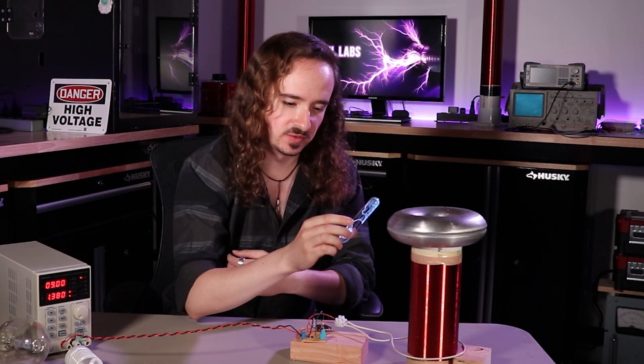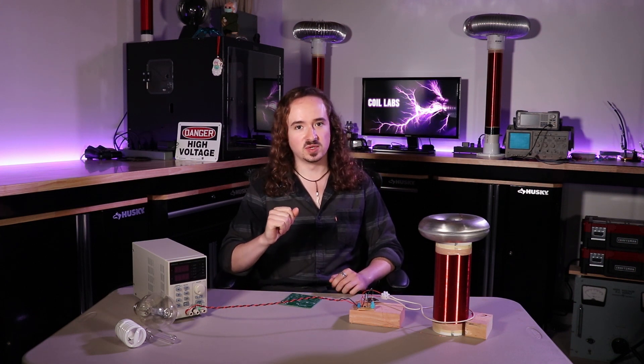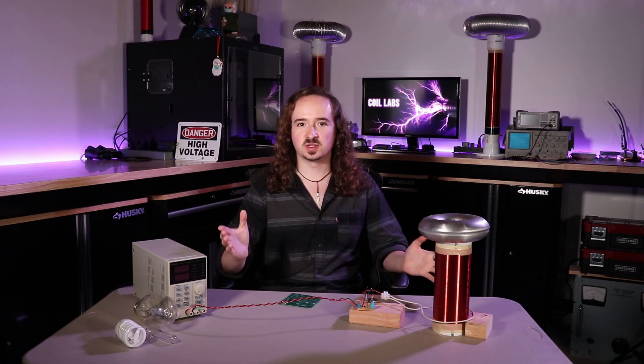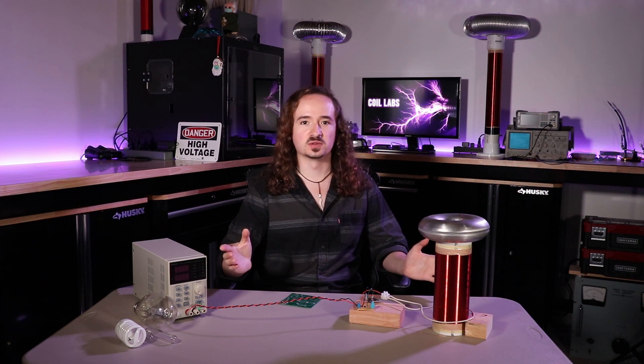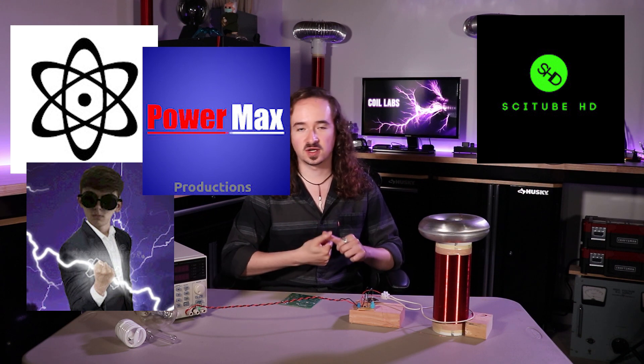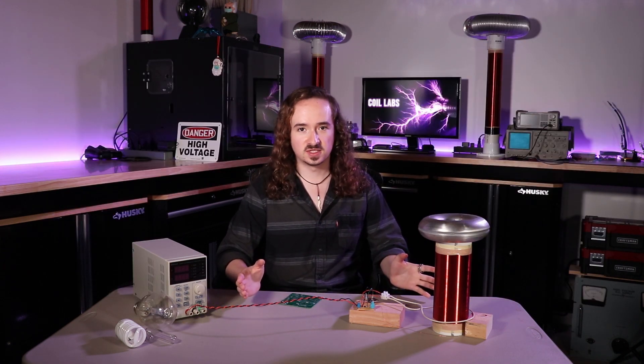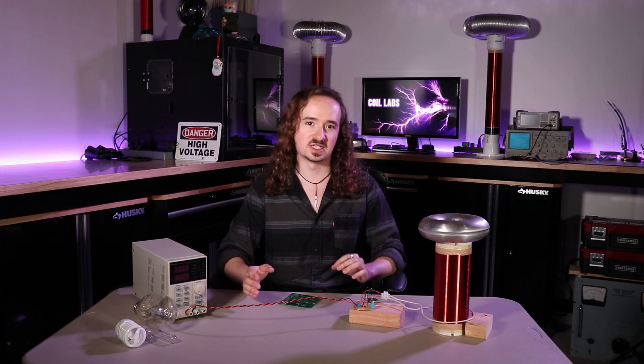Speaking of single-resonant solid-state Tesla coils and better circuits, I'm going to be doing a collaboration with a bunch of other Tesla coil YouTubers including Lab Coats, The Plasma Prints, Power Max, SCY Tube, HD Archangel, and The Magnetisist. We're all going to be building our own versions of a solid-state Tesla coil around a common driver circuit design, so keep an eye out for that coming soon.